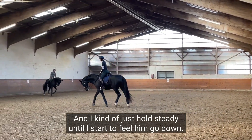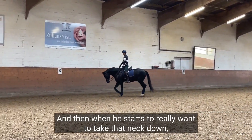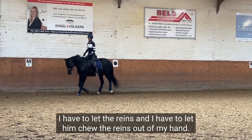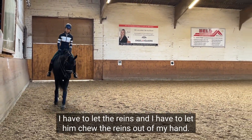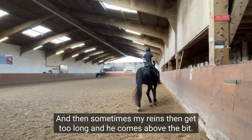I kind of just hold steady until I start to feel him go down, and then when he really wants to take that neck down, I have to let the reins go and let him chew the reins out of my hand. Sometimes my reins then get too long and his head comes above the bit.